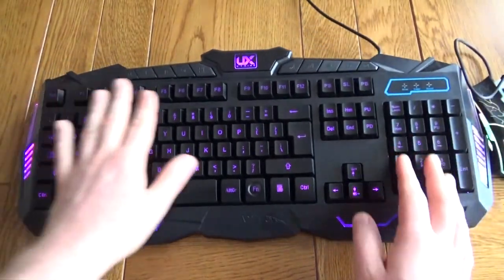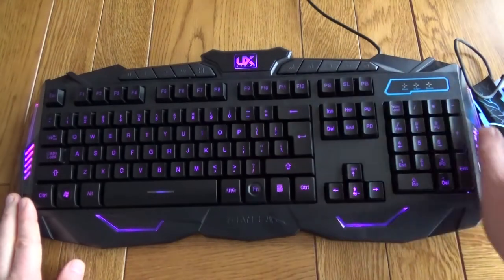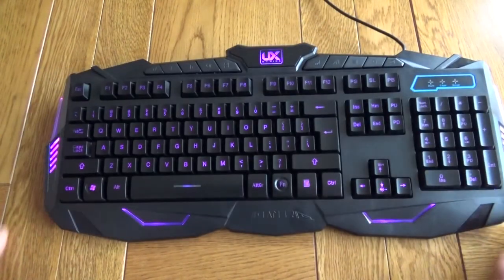However, the keyboard itself, which is the main part of this that you're going to be using — I think it looks pretty nice, I think it's nice to type on, it's got the media keys which is a bonus, they just work straight out of the box, just plug it in via USB. Let down a little bit by the mouse — just get rid of that, focus on the keyboard and actually it's a good little package.